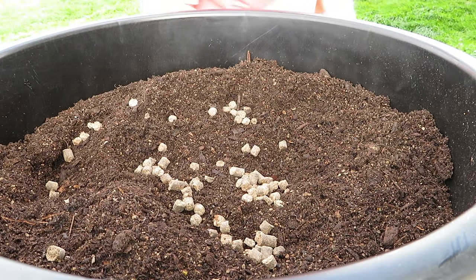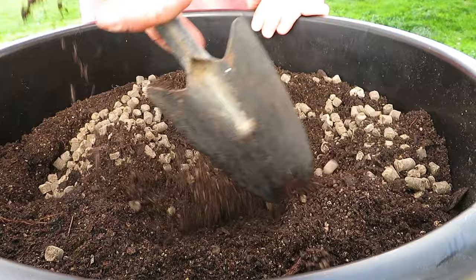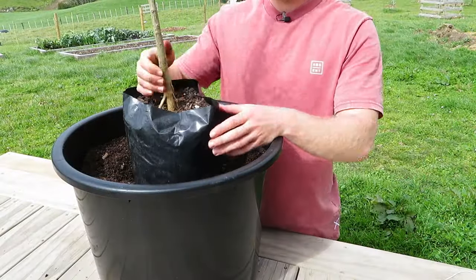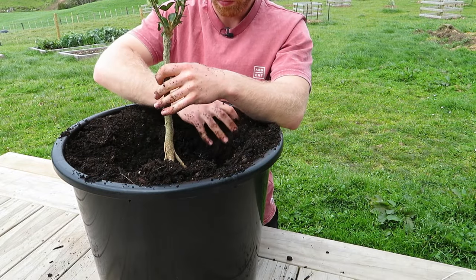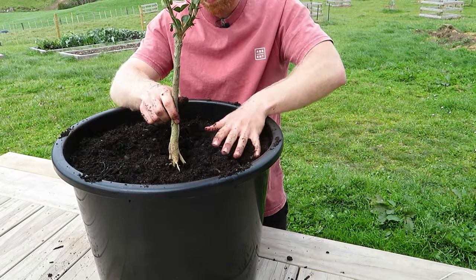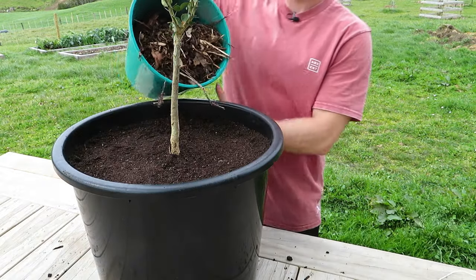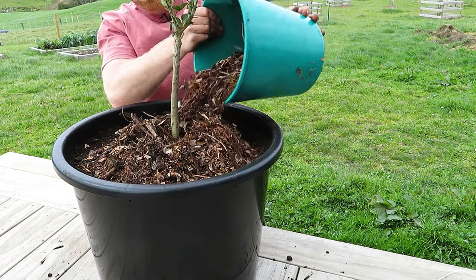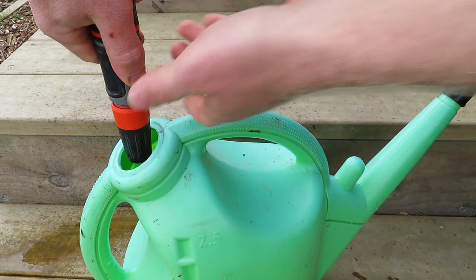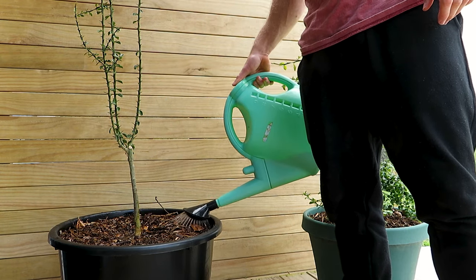I'm also going to add these citrus and fruit pellets — they have organic materials like chicken manure, sheep manure, and seaweed extracts. I'll dig this through to add some extra nutrition while keeping the soil nice and free draining. As for potting the tree up, it's pretty straightforward — just planting it at the same depth it was in its original pot, then packing the soil down around it so it's nice and sturdy and doesn't get blown around. I don't fill the soil right up to the brim because it makes it hard to water. The last thing I'm adding is a little layer of mulch to keep the soil cool, evenly moist, and stop the surface roots drying out.